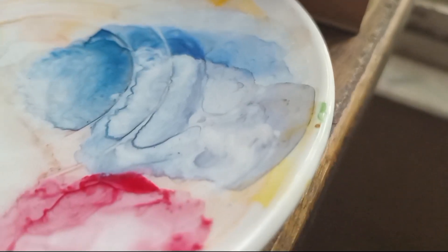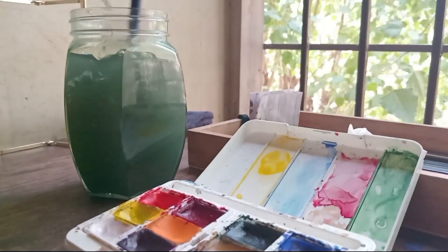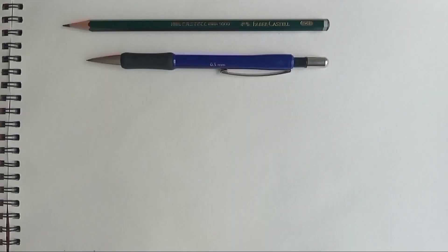Hello everyone and welcome back to another exciting tutorial video. This week we are going to learn how to paint these beautiful cosmos flowers. Let's get started with the supplies.